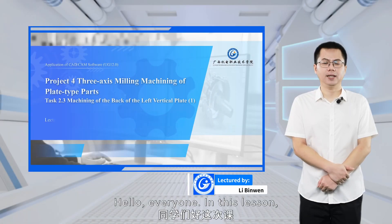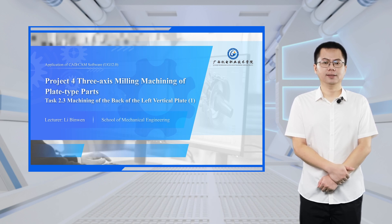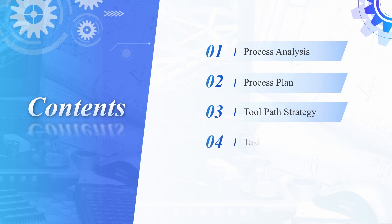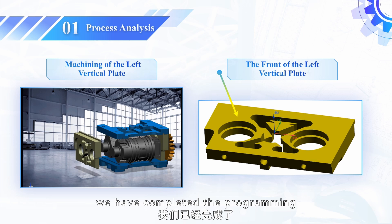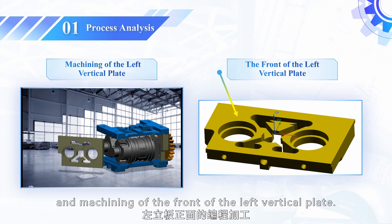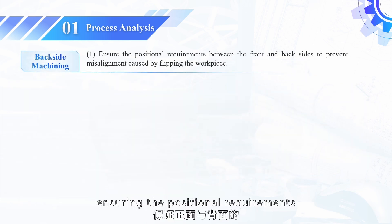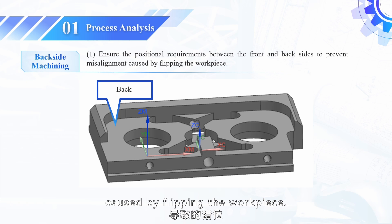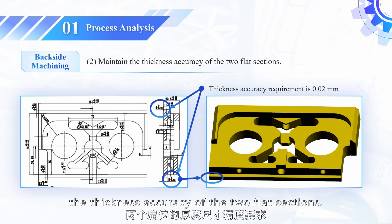Hello, everyone. In this lesson, we will learn about the machining of the back of the left vertical plate of the mask rolling machine. In the previous lesson, we completed the programming and machining of the front of the left vertical plate. The key points for machining the back are ensuring the positional requirements between the front and back sides to prevent misalignment caused by flipping the workpiece. Additionally, it is crucial to maintain the thickness accuracy of the two flat sections.